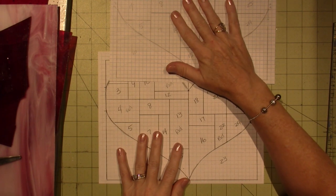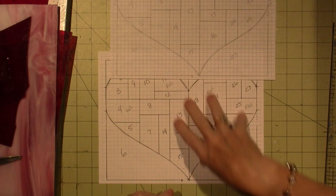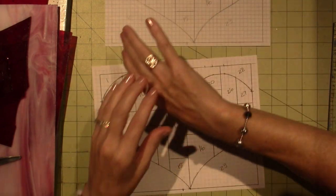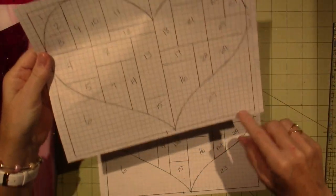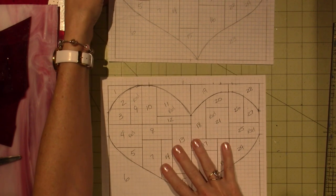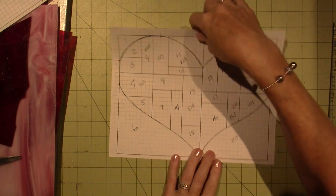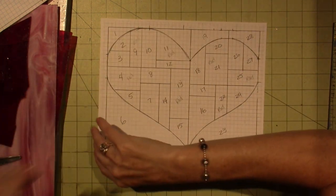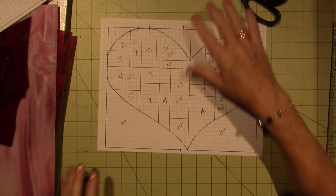The first part of the process is to cut the pattern out. So I've numbered everything, made a copy of the pattern — numbered all the pieces and made a copy. Then I'm going to cut this out and glue it to the different pieces of glass I have here.